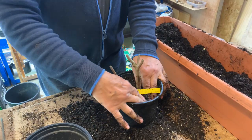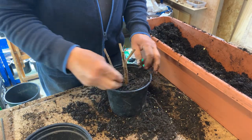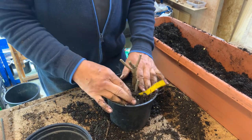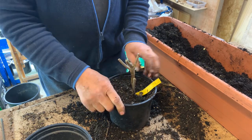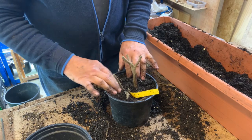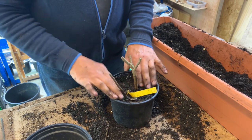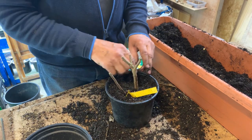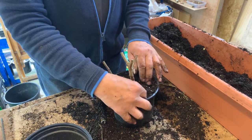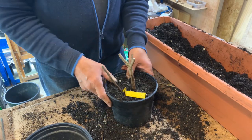Chrysanthemums are generous plants — they produce flower after flower after flower, but not until later on in the season, which is useful because when everything else is beginning to slow down the chrysanthemums are coming into their own. Right into November, even December, and you're still picking chrysanthemums. So that is useful for us as flower growers, although I'm by no means a specialist chrysanthemum grower.